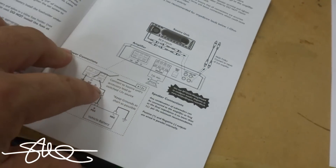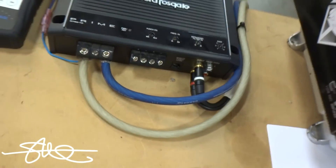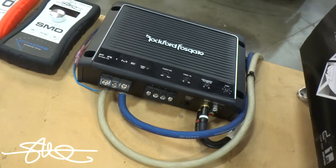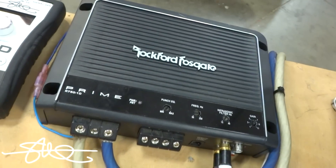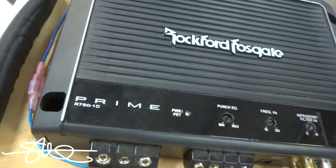Pretty cheap, but it doesn't feel very cheaply made — this thing feels like a little tank, to be honest. It is their cheapest line, then you got Punch, then you got Power series. It's more of the affordable Rockford Fosgate stuff, and well, if it does its power, how could you really hate on it? So let's see what the book says.